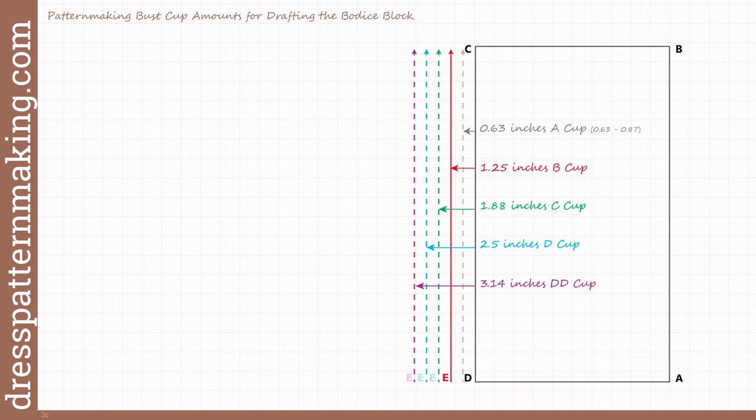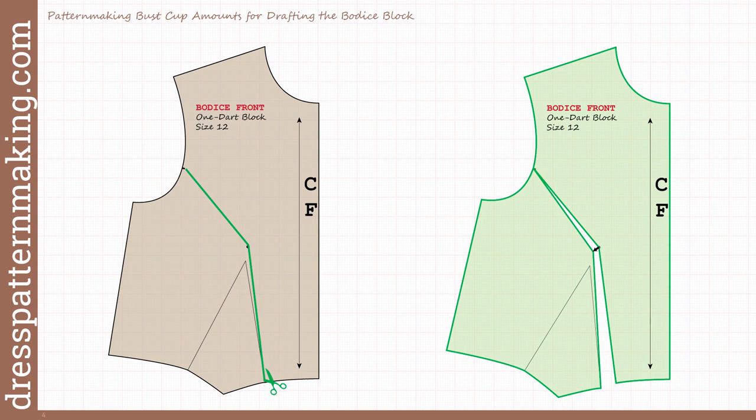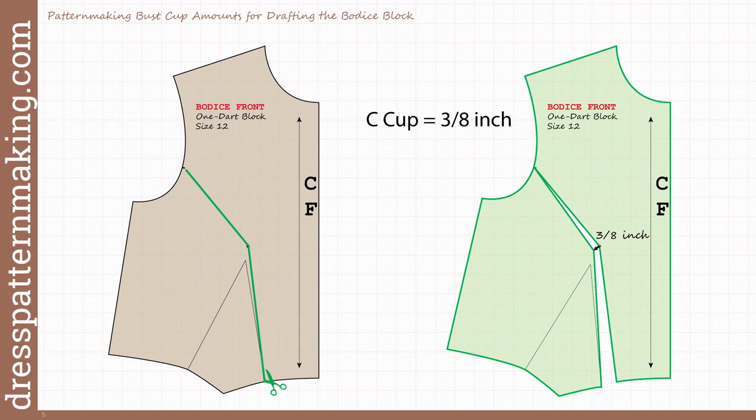How did I come up with these amounts? A long time ago, I was testing some large bust adjustments because I wanted to see how they worked. I was using a one-dart block. One of the cut-and-spread methods to increase the bust cup is to cut from one of the dart legs up to the dart point, then up to the armhole to about where the front armhole notch is. There's a hinge at the armhole and you spread to the desired amount. The textbook gives amounts for a C, D, and double D cup. For the C cup, the instruction said to spread three-eighths of an inch at the bust point.